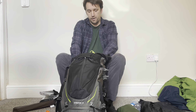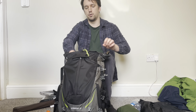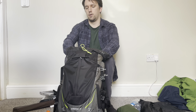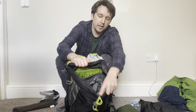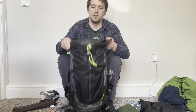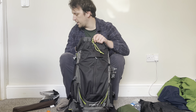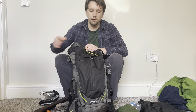To close the main compartment I give the dry sack a few rolls and push to get any extra air out. Everything is in there safe and sound, and as you can see there's still plenty of room on top of the dry sack.